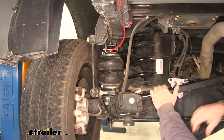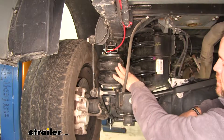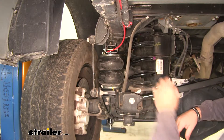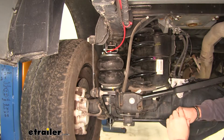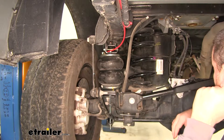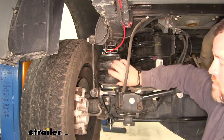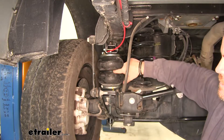That's what our bag looks like when it's installed. This is going to be constructed of a durable rubber and it's going to be double convoluted. A single convoluted bag is one single bag. This is going to look like two separate bags, but it's actually one with a steel band in the center.